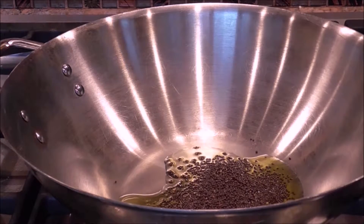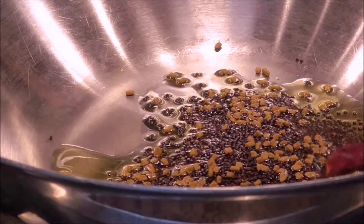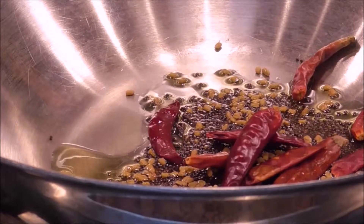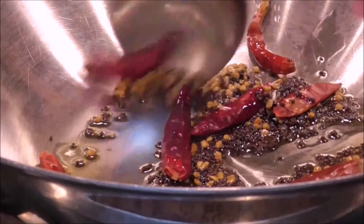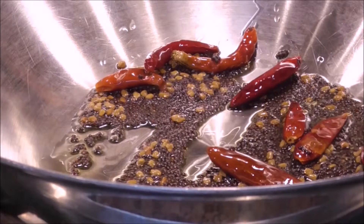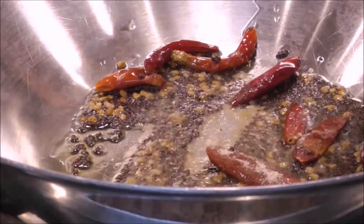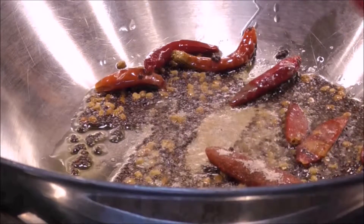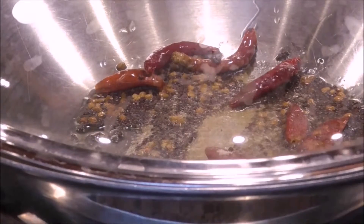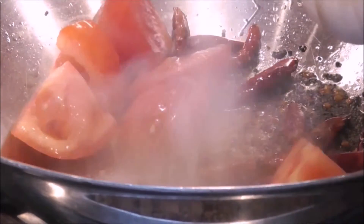Then you're going to add one teaspoon of the menthi seeds and that's going to start heating up. You'll add your dried red chilies and make sure everything's covered with the oil. As it heats, you're going to add about half a teaspoon of the hing powder and cover with a lid because the black mustard seeds are going to start popping. You want to make sure that they really start popping before you then add your diced tomatoes.